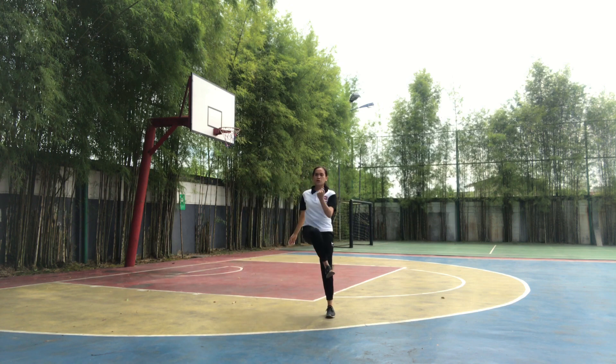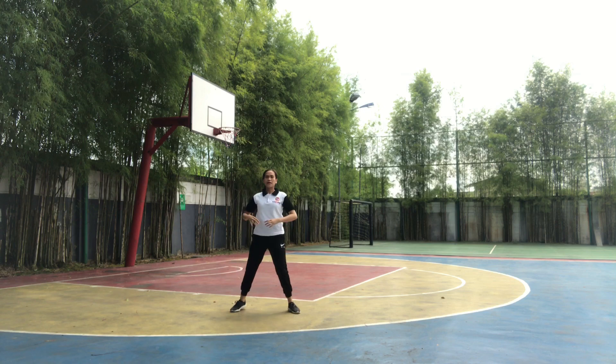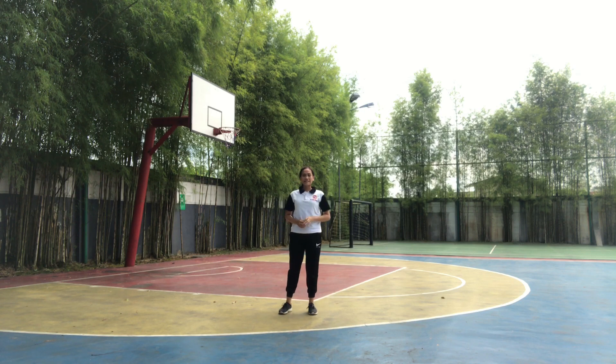1, 2, 3, 4, 5, 6, 7, 8. Okay, we take a rest. Step together.